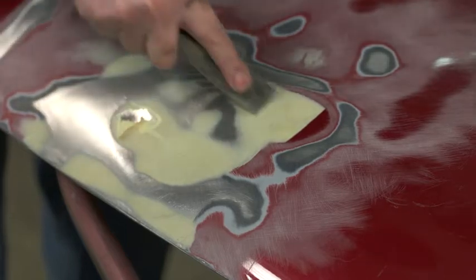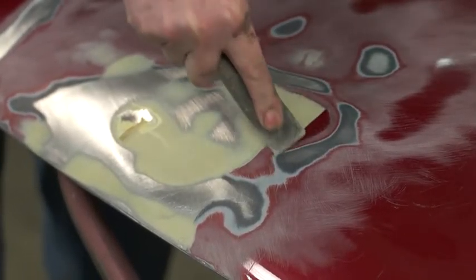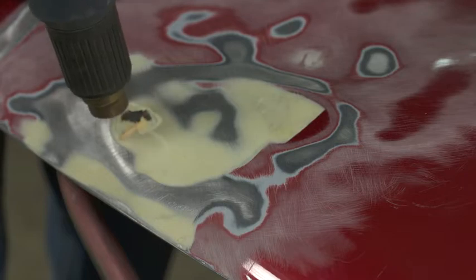So we can scrape it off. If we just try it on Bondo that's not warmed up, you can see you never get a bite.